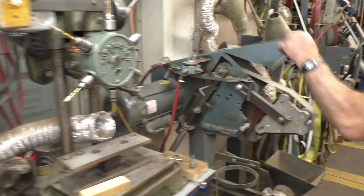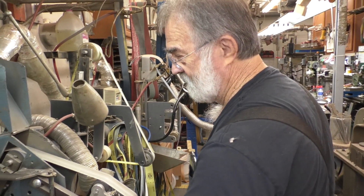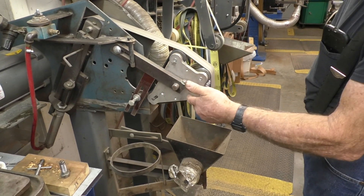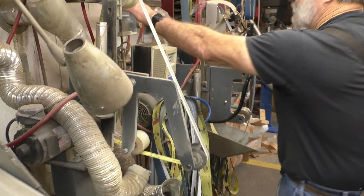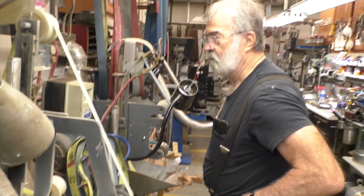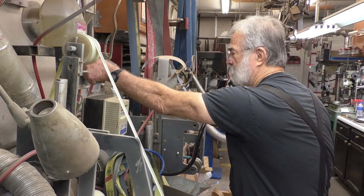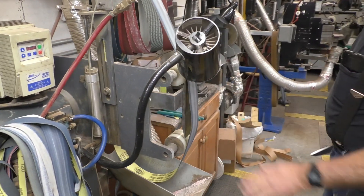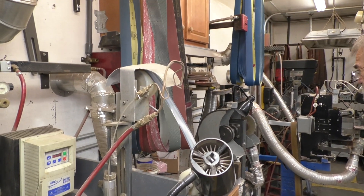My old square wheel grinder has been Dozierized — it has pneumatic tension. This is a K&G attachment I put on it. This is another little belting machine that we do folders on — you can see the little narrow belt on it. This is another Dozier grinder, a little bit different than the standard grinder, but works just the same.